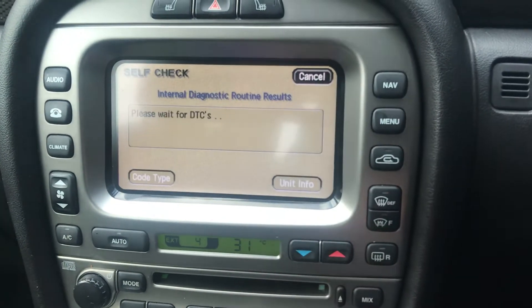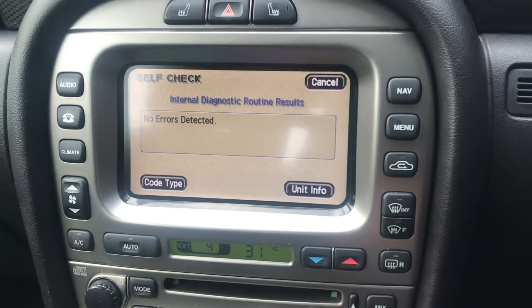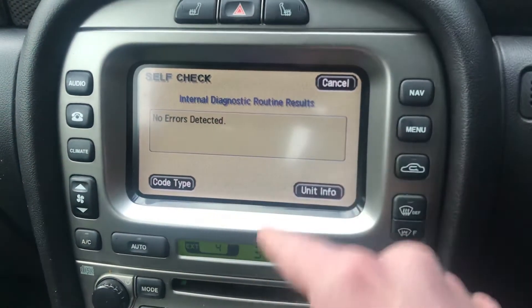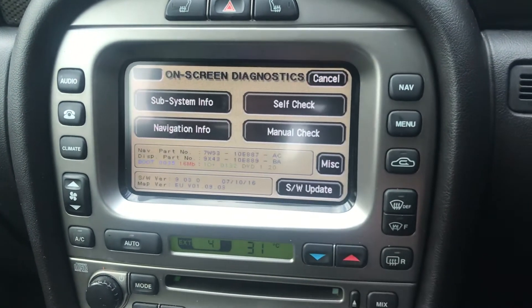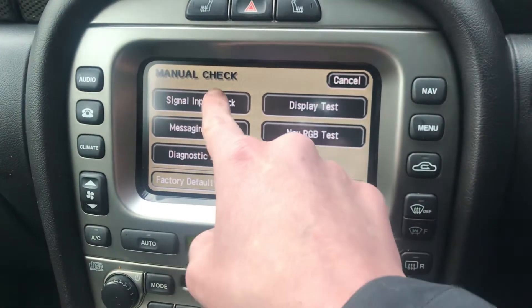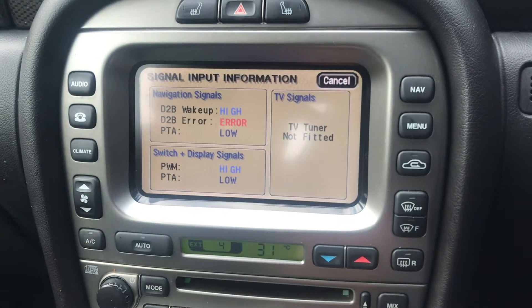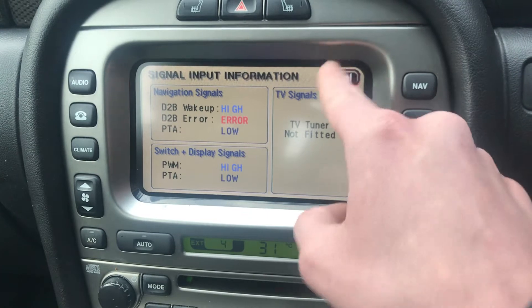You've got your self-check button. This is performing a little test just to make sure there's no errors. Thankfully, no errors in my car today. And then you've got your manual checks down here. You've got your signal import - apparently there's a little error in there, but nothing to worry about. It's probably because I'm in the navigation menu.